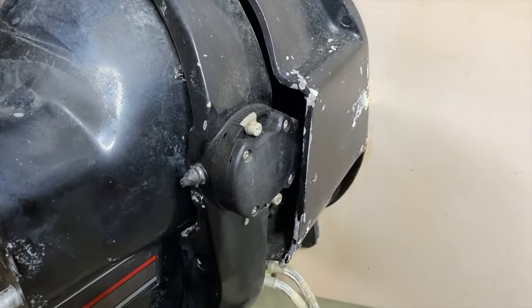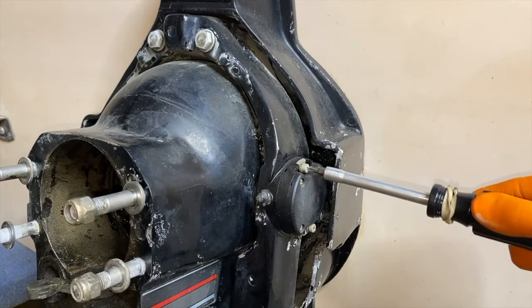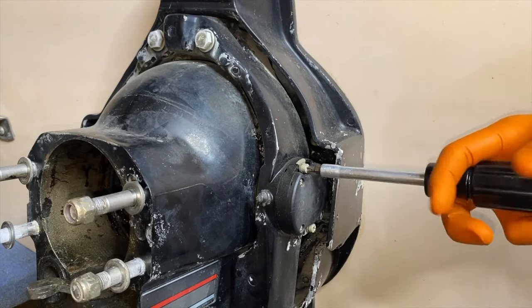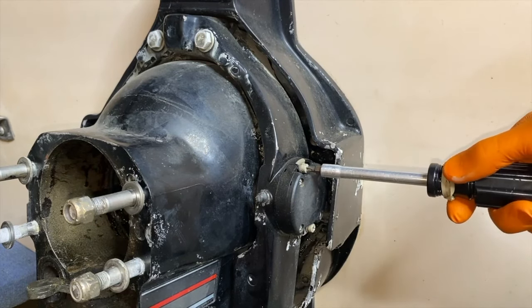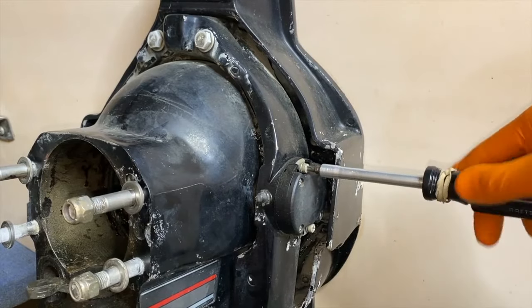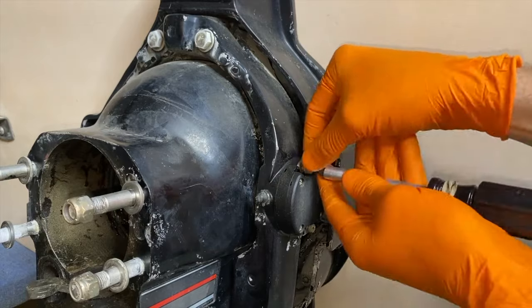To the starboard side, we are going to remove the trim sender — two Phillips screws, one on top, one on bottom. If your screws are on there tight and not budging, go ahead and carefully tap the base of your screwdriver with a hammer as you simultaneously loosen the screw. In our case ours are loose. Take photos prior to removing your trim sender and limit switch.